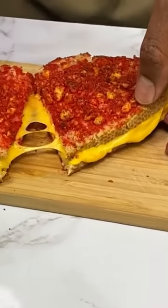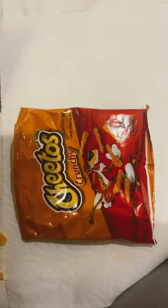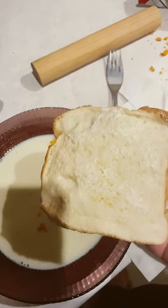Beautiful grilled cheese — we're doing this, except we're doing regular Cheetos and salami. Let's get straight into it. Now we're gonna put it in the egg wash.